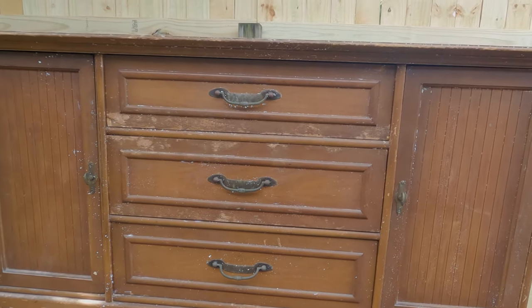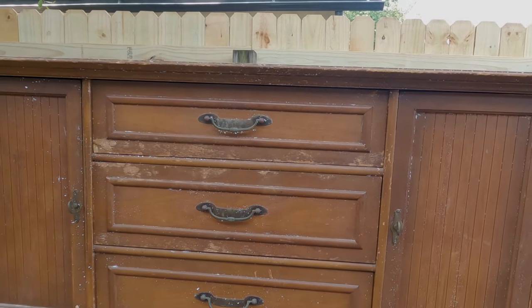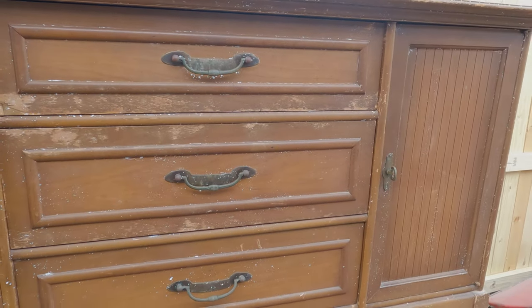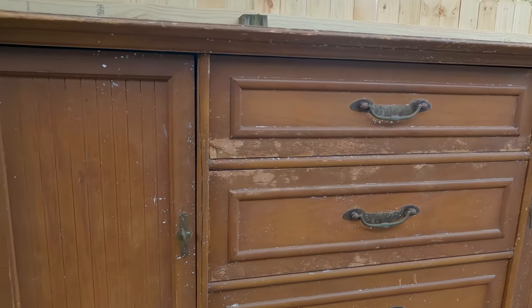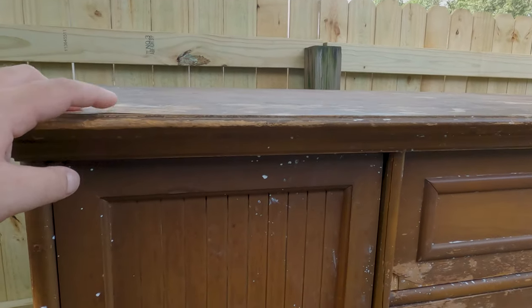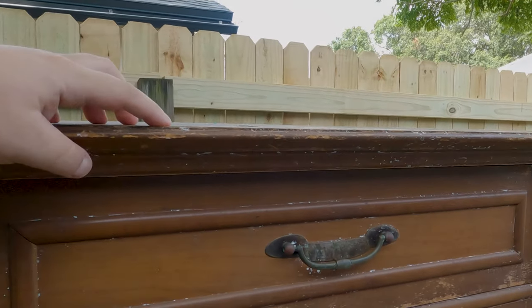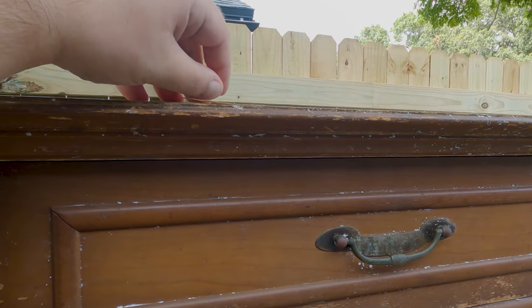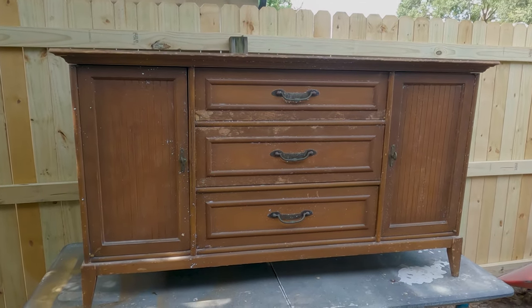This one is sticking a lot. Luckily we have all the original hardware and we're pretty sure we can do something with it. We're not 100% set on what we're going to do yet, simply because we're not sure if we're going to be able to save the top first, especially since the veneer is coming off. But we're gonna get it clean and then figure out what to do as we go.